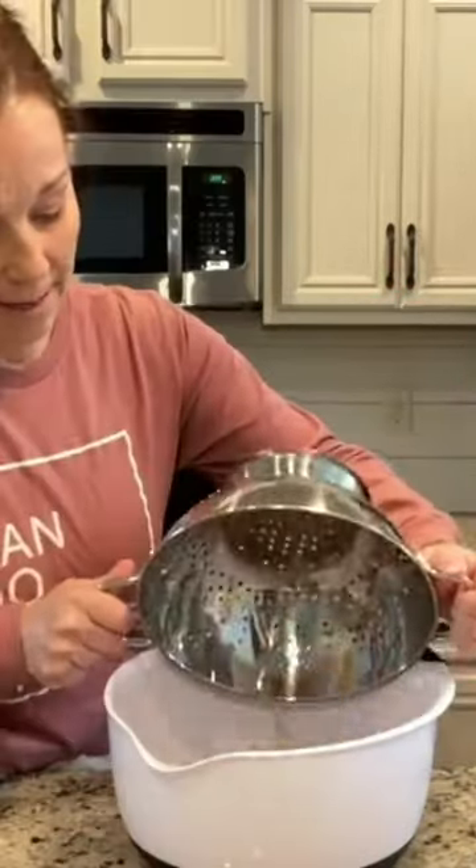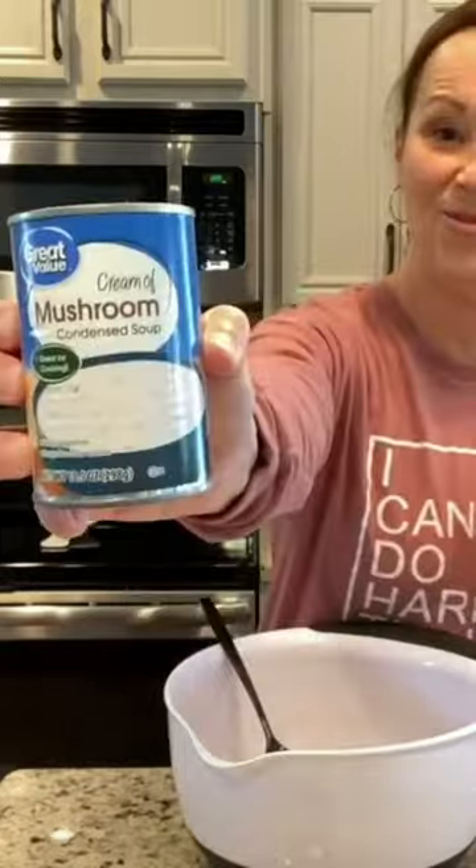Welcome to Miss Annie's Home and Kitchen. I am going to be making shepherd's pie. If you have my cookbook, it's on page 32. It calls for a pound of ground beef and one medium onion chopped, and I've already cooked that together. One can of cream of mushroom soup.